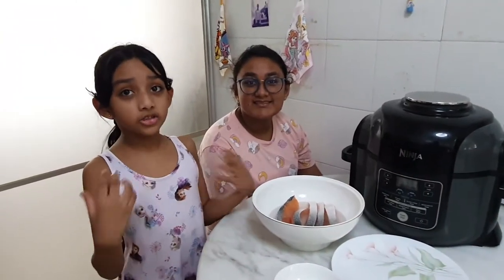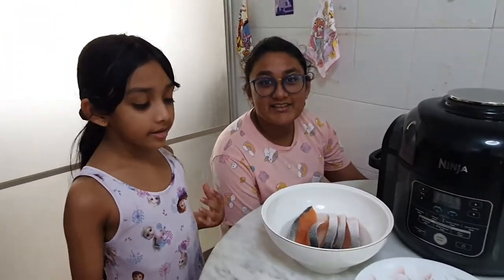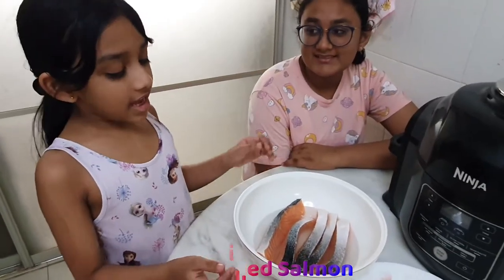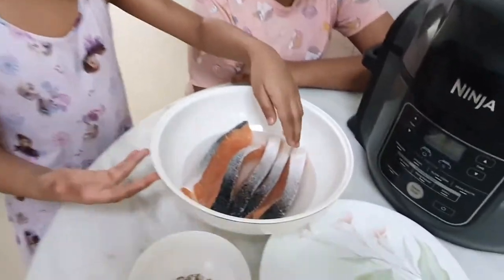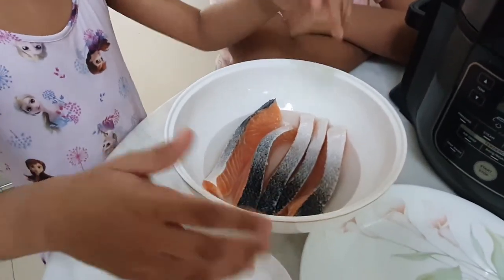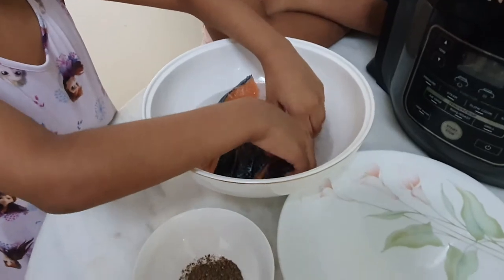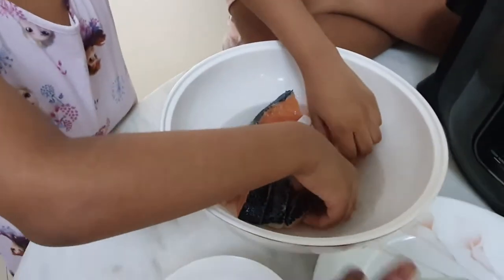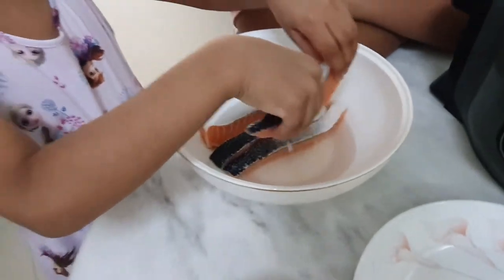Hello friends, come on in! We are going to grill some salmon in our Ninja. As you can see, we have already soaked the salmon in salt water. Let me take the salmon out to marinate — put the salmon without water in the plate.